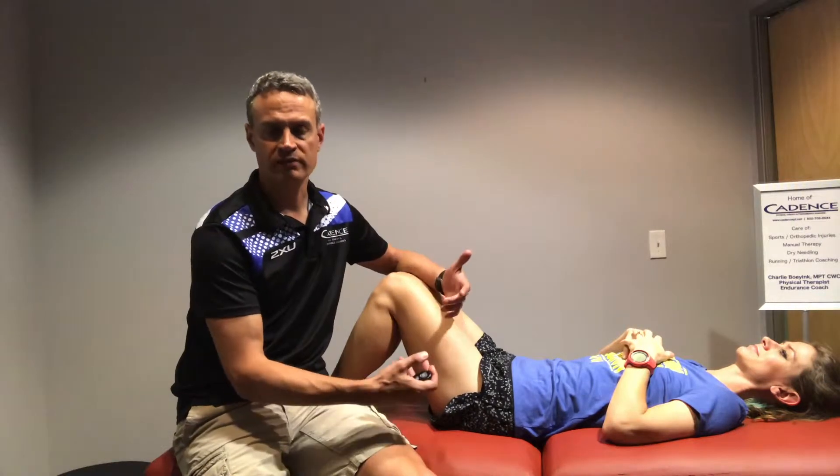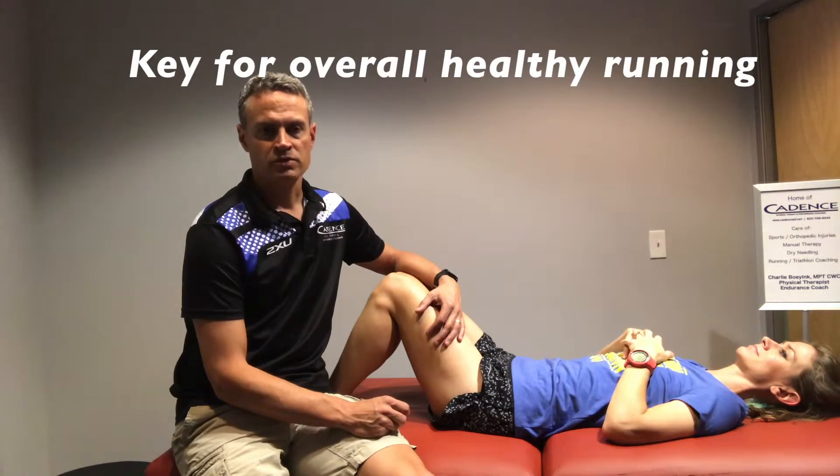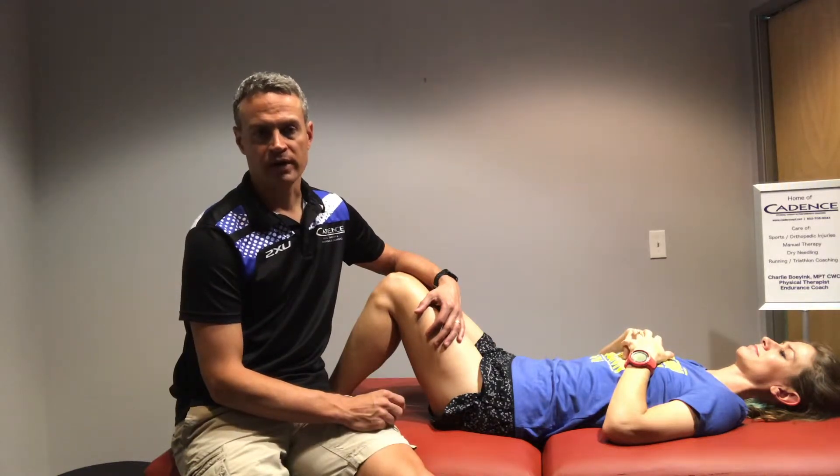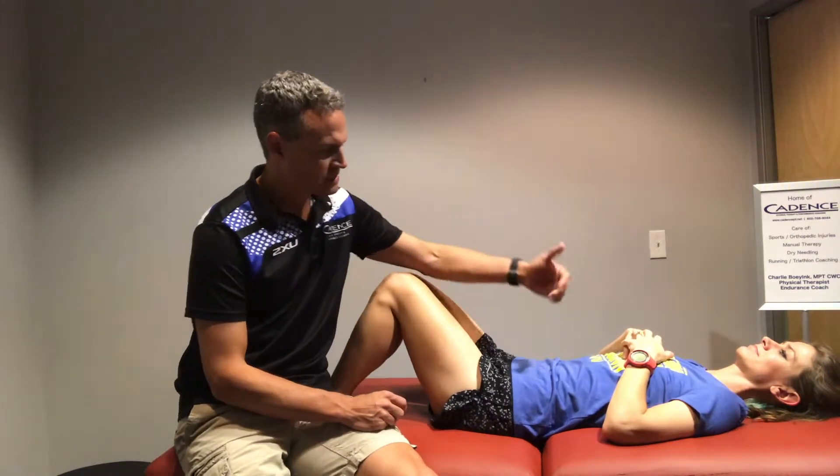I want to talk about a way that I assess glute activation in a runner. This is part of our injury evaluation and clinical running assessment.